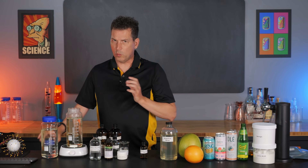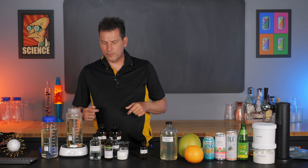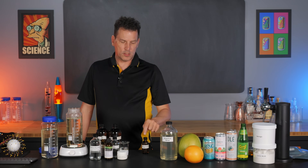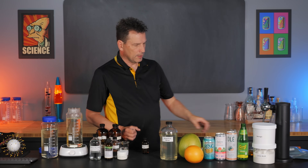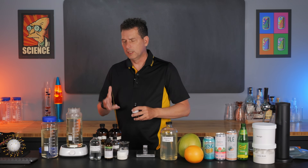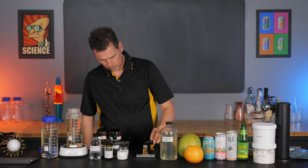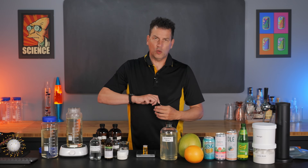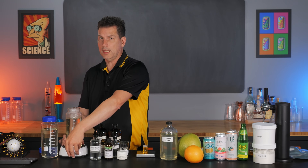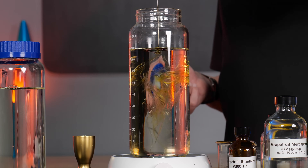We're going to use the one-to-one emulsion and it's really simple. Take some simple syrup - this is just one-to-one simple syrup, so basically 650 grams of sugar with hot water to dissolve it, leaving about 100ml at the top because we're going to be adding some stuff. The first thing is to measure out 11 grams of the emulsion, which will produce roughly 100 parts per million of flavor in the finished beverage. I do tend to go over by about 0.25 grams because there's always some going to stick to the side.